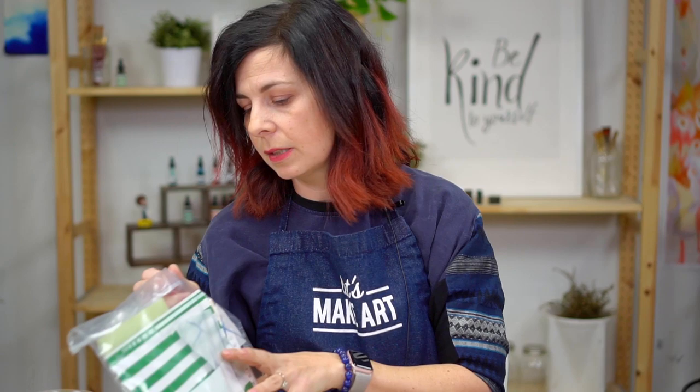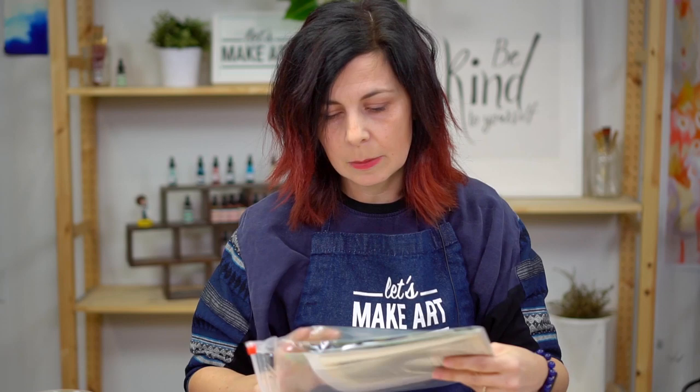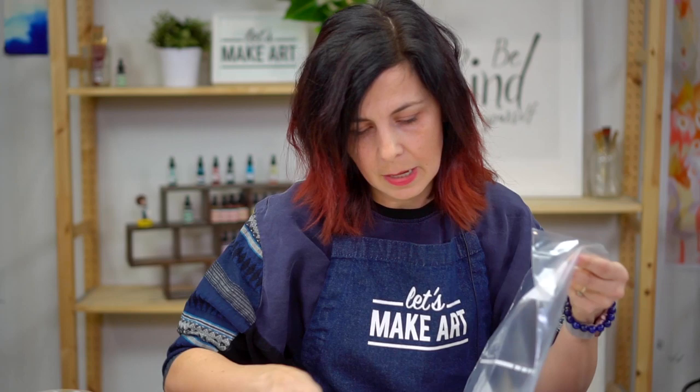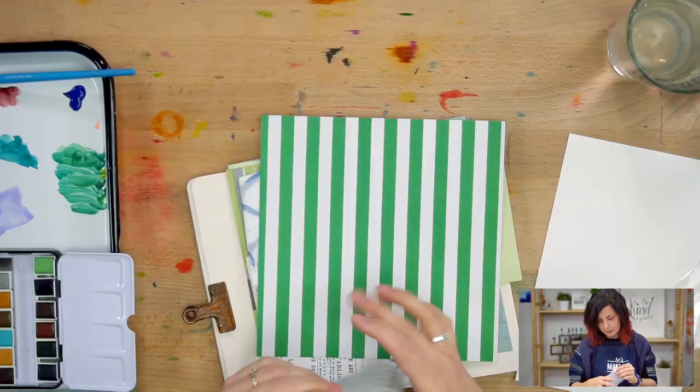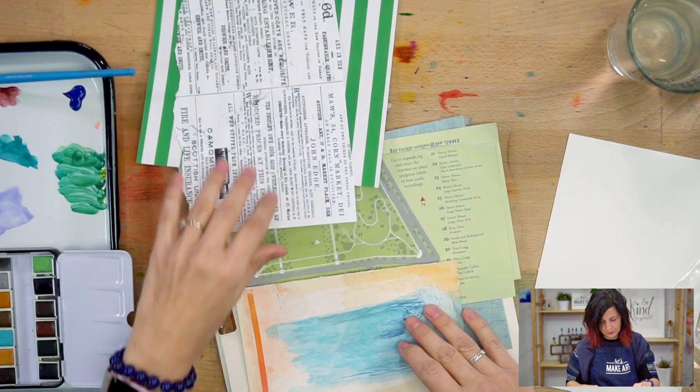Another important thing is to keep your supplies narrowed down. When I had the resources to buy all the things, I was overwhelmed by all the choices and didn't know where to start. Keeping just a small group of supplies helps you get started. I like to collect papers and little snippets in a Ziploc bag — it's portable and not overwhelming. For example, I have some tissue paper from a gift bag, some collage paper, and some artwork that didn't quite go anywhere that I could cut up and reuse.